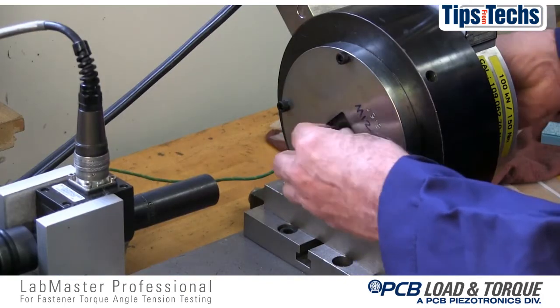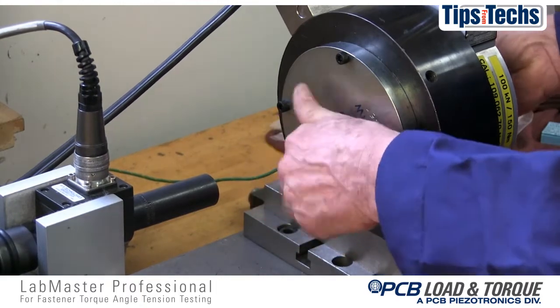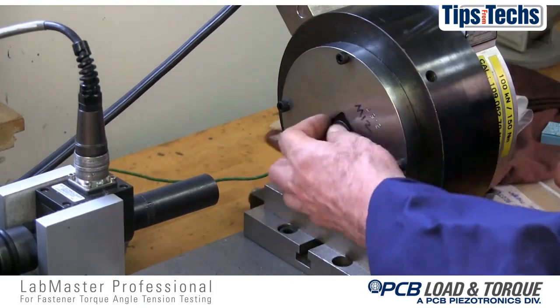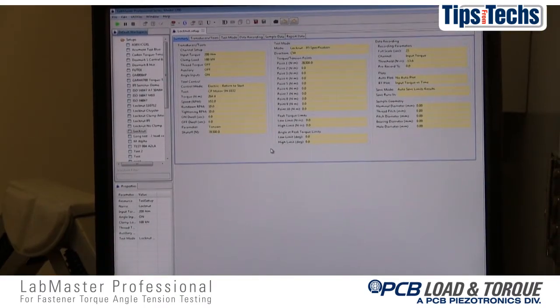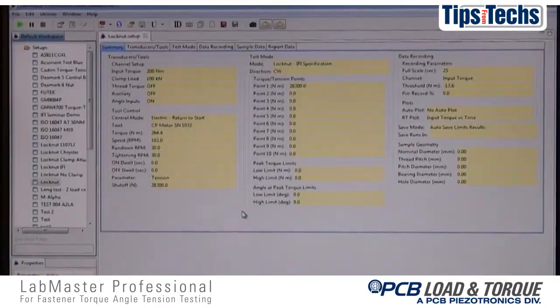In most cases, the lock nut is installed onto the bolt up to the point that its locking feature engages the threads of the test bolt. Similar to the torque tension test, the test setup is called up and reviewed to ensure all setup parameters are properly set.